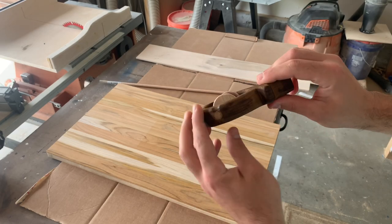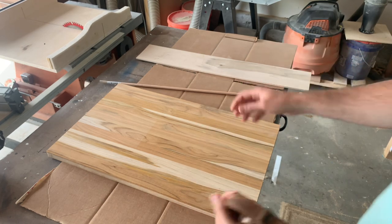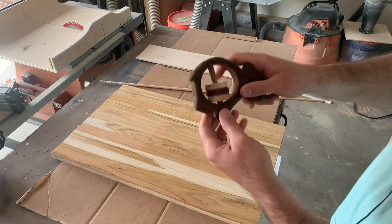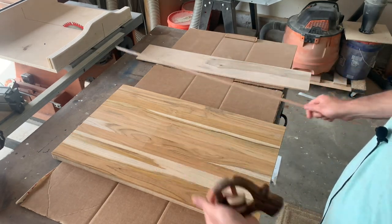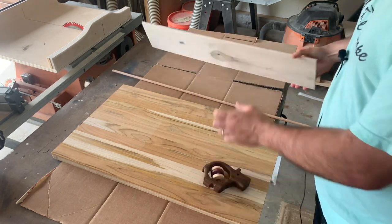Starting off to make the piece itself of the rattle, I'm going to use this one inch thick teak wood I got from Lowe's. To make the dowel we'll use this 3/8 inch oak, and for the rattles we will use maple.